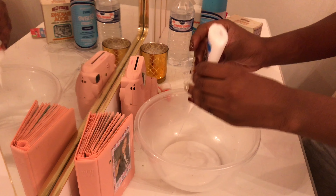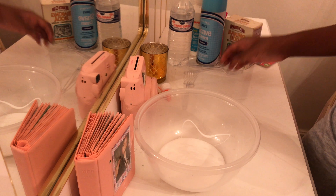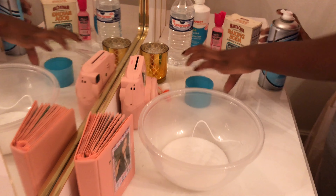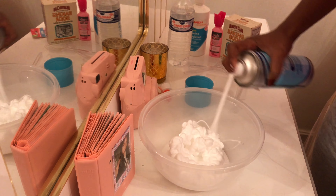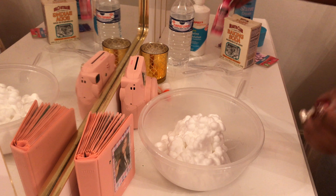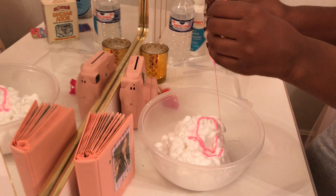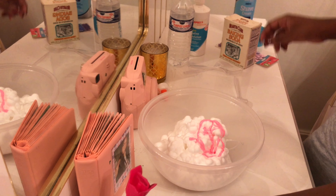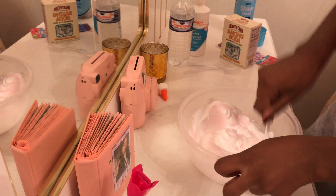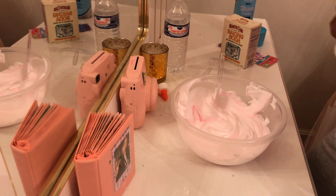I'm using a whole bottle of glue. Now I'm going to add my shaving cream. Now I'm going to add my paint. I'm hoping this is going to glow in the dark. I'm going to mix it up and add some contact solution.